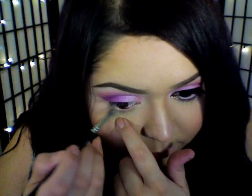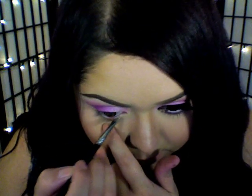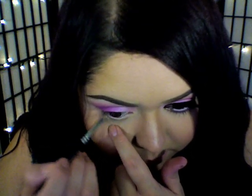Again, going back in with that matte white eyeshadow and with an angled brush, I'm going to place that color right into my waterline. If you're not comfortable using eyeshadows, you can definitely use an eye pencil instead.